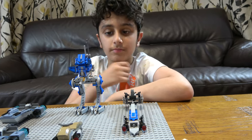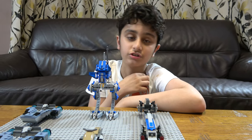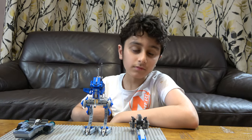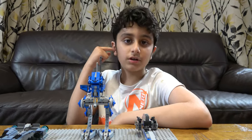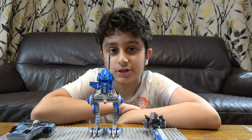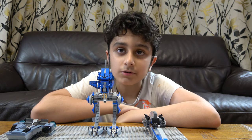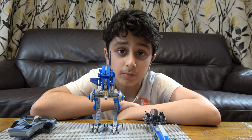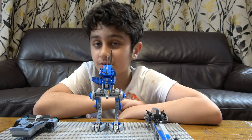Hey guys, today I'll be showing you my Star Wars collection. But before we start I have to tell you something. On our channel we don't just do Lego shooting videos. We do Lego building videos, Kinex building videos, Beyblade videos. We also have a gaming channel called PulseTube Gaming. We do gaming videos such as Minecraft, Roblox, TV Battles and Grown Power of Rome.